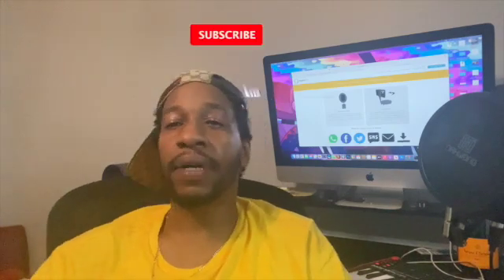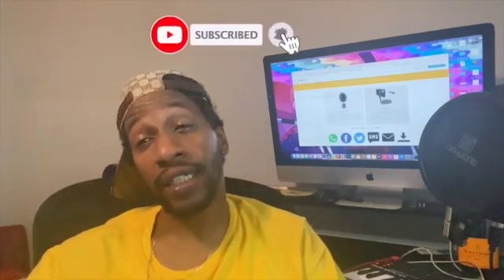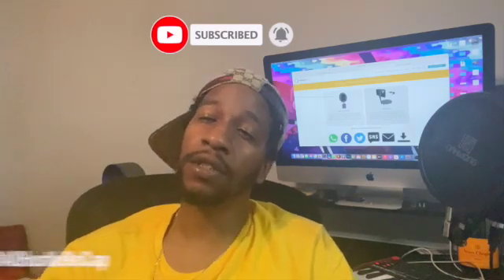I want to remind you to hit the like button and the subscribe button and the notification bell so you can keep updating on all my videos. It helps the channel grow. You can also follow me on IG and catch all my little behind-the-scenes content.